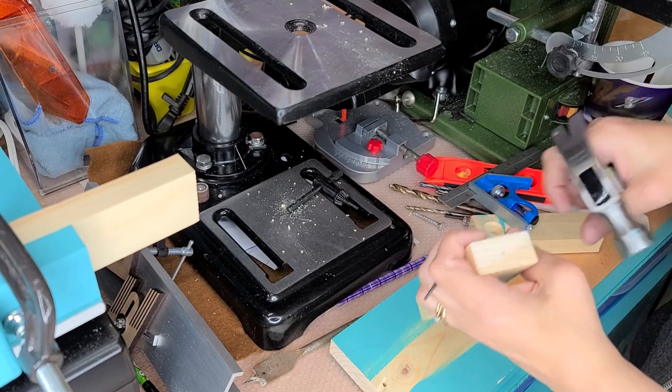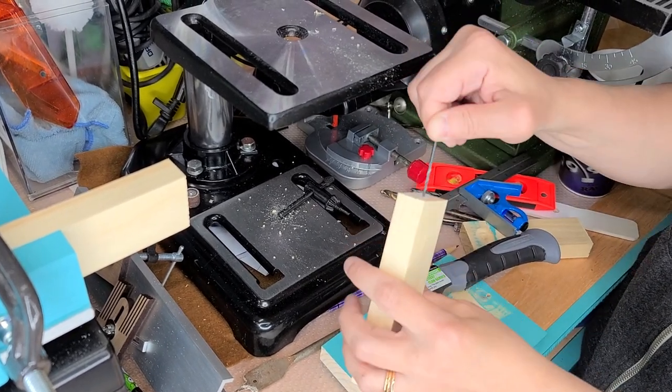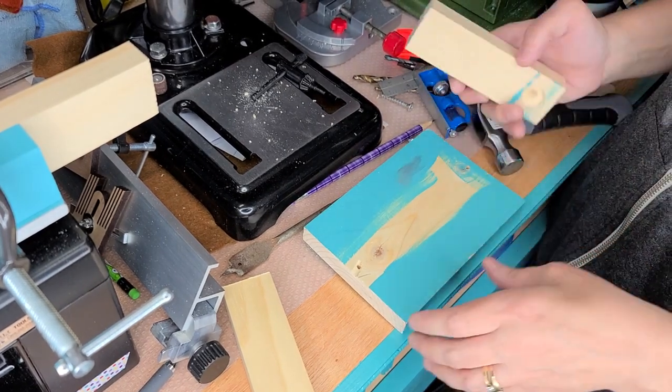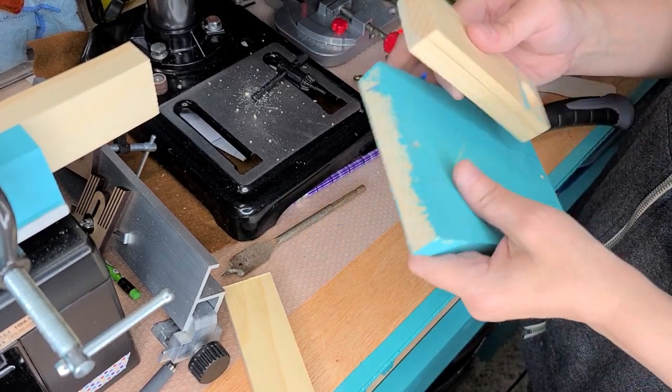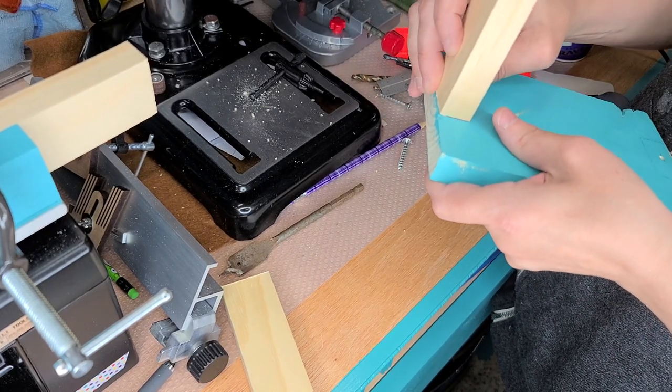Now you're going to have to drill a hole in the bottom of your side pieces. I'm going to show you a tip that makes this pretty easy so you don't have to guess too much. If your measuring is not completely perfect, then this will actually help you.